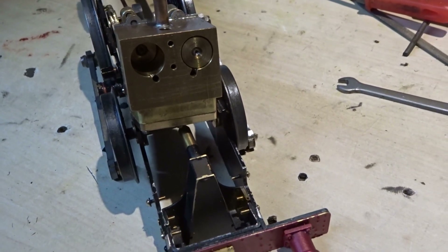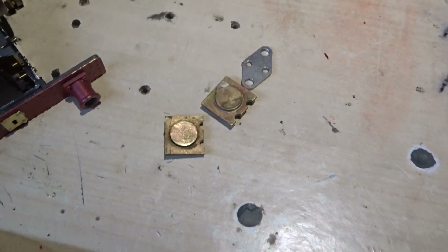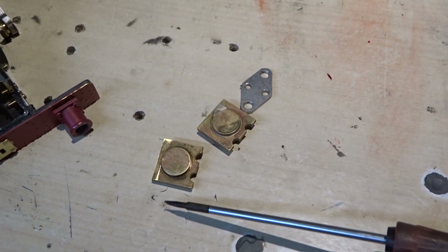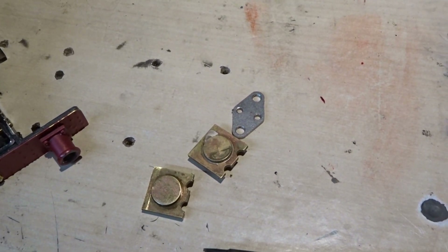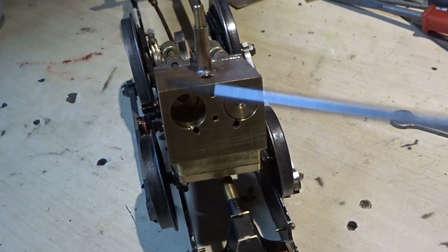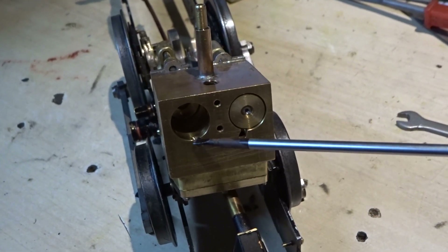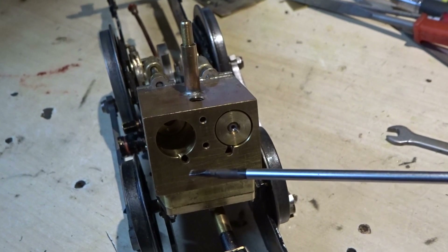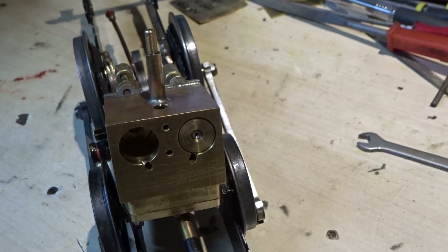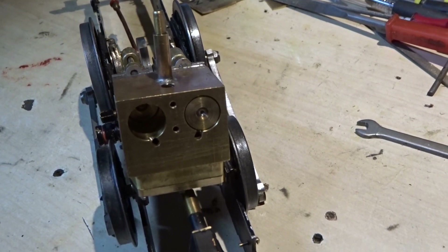This cover needs to be a sixteenth or three thirty-seconds deeper so there's room to put sealant around the bottom. These covers aren't going to work. I think what I'm going to have to do is make some new covers that are slightly deeper so I can get sealant all the way around the bore without blocking the two ports. When I make an engine myself I make sure the drilling of the steam passages comes out a little further into the cylinder, so I tend not to have this problem - but anyway, we are where we are.